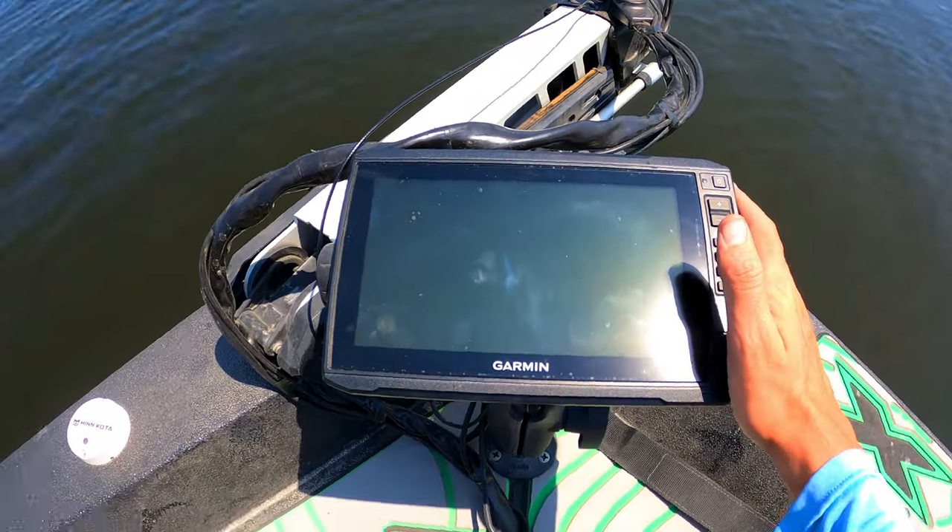What's going on, y'all, welcome back to another video. I have finally installed LiveScope on my boat and I just wanted to make a quick video of how I installed it. I feel like it's a little bit different than how most people install theirs, so starting up here at the head unit.